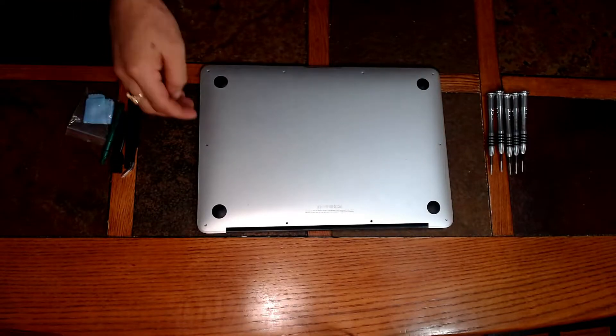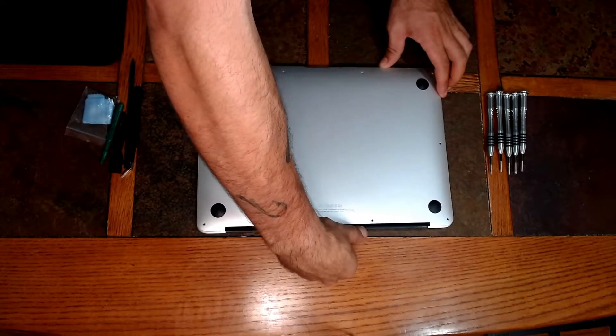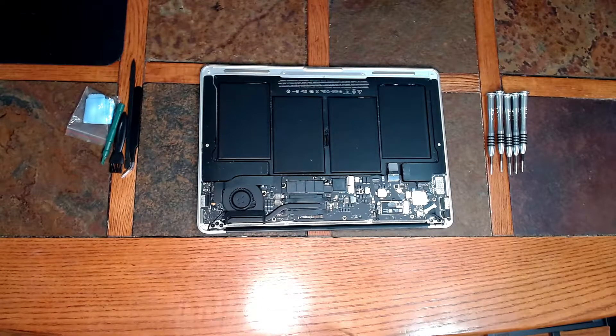Now once all that's done, to remove the back just lift from the back side of it and that bottom plate pops right off. Set that to the side and we have access to the inside of the MacBook.